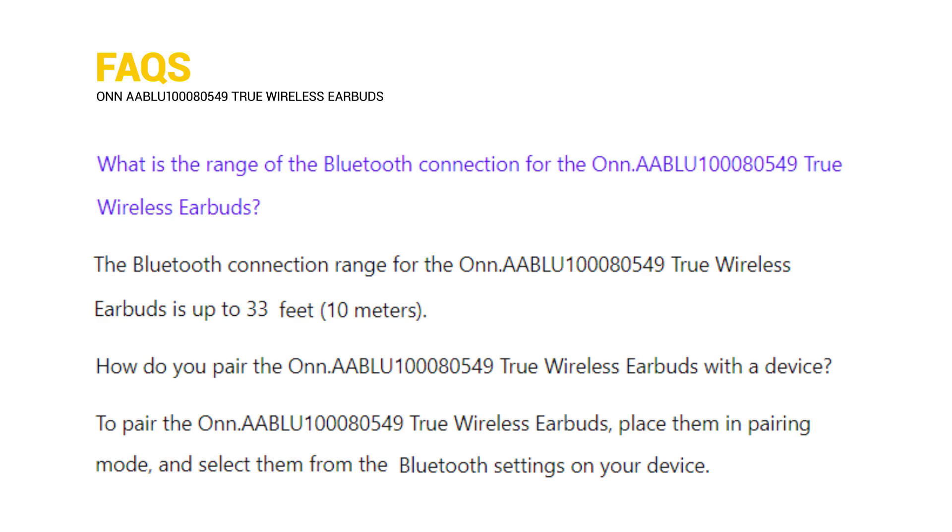What is the range of the Bluetooth connection for the Onn. AABLU100080549 true wireless earbuds? How do you pair the Onn. AABLU100080549 true wireless earbuds with a device?